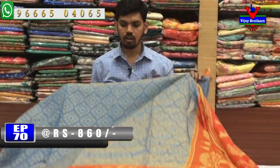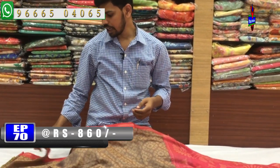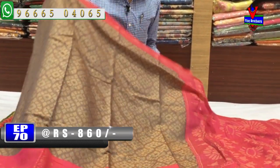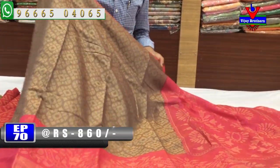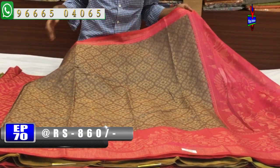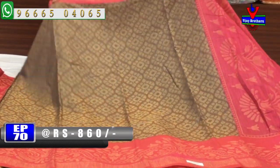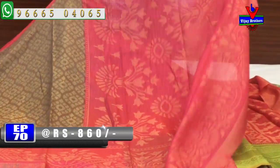We have a black color combination. The next color combination is gray and pink. We have a black combination with a small border and a length border, and also a black with pink color combination.